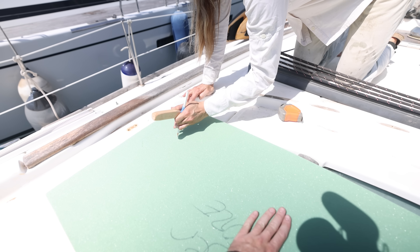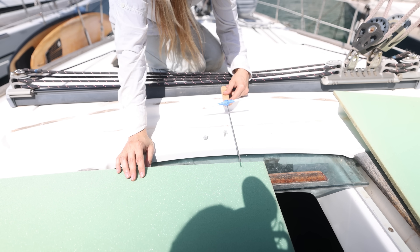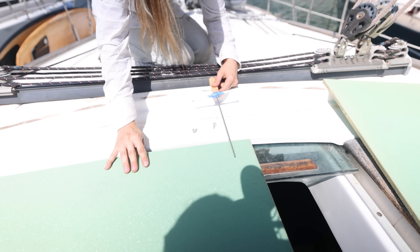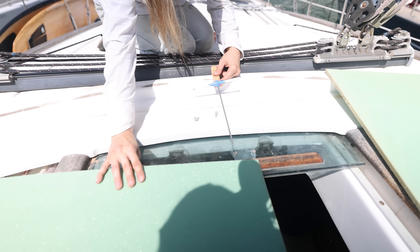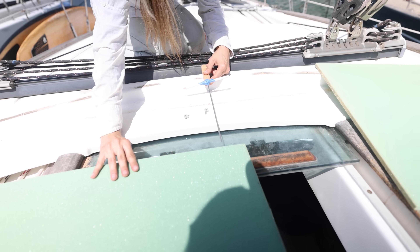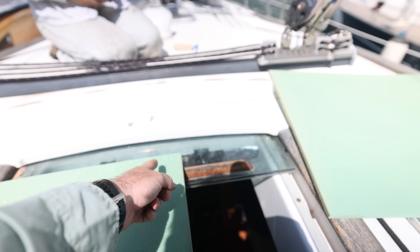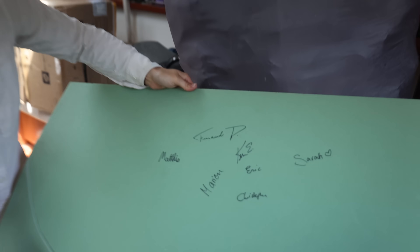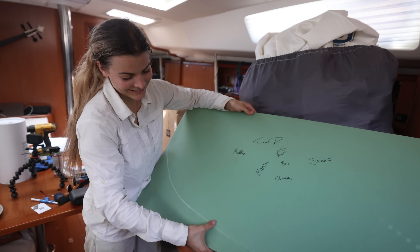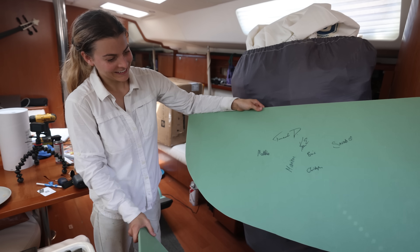It's basically just a contour tracing tool, and this is going to be the very front of the dodger. We want the dodger to match the curve of the boat — that's an arc that isn't an actual circle we can just measure. So we're tracing it using the contour tool. We were talking about all these names on here from our Patreon meet-up — everybody that came signed it, so their names are going to be forever in the hardtop.